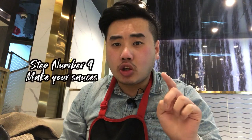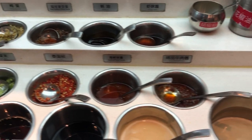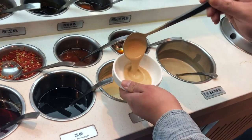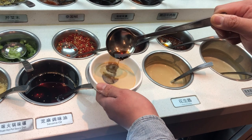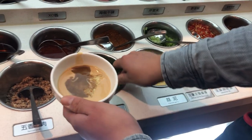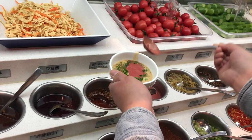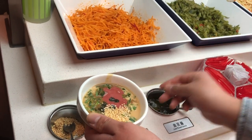Step number four: make your own sauces. Southern and northern sauces are vastly different. Let's make the northern style first. A spoonful of peanut sauce, some Chinese dark vinegar — not too much — some minced garlic, spring onions, coriander, half a spoon of fermented tofu, some chive sauce, and some sesame.